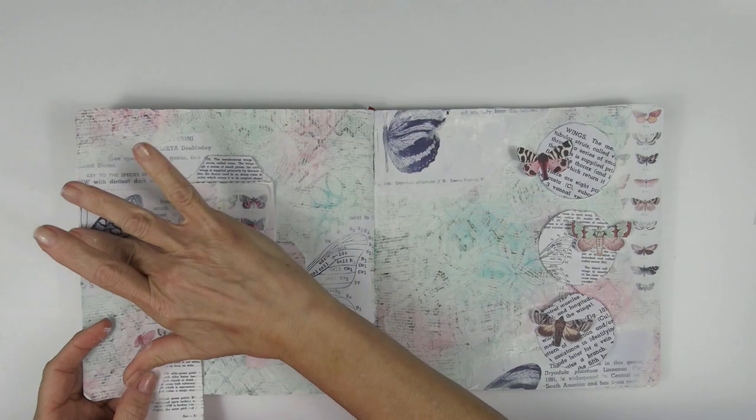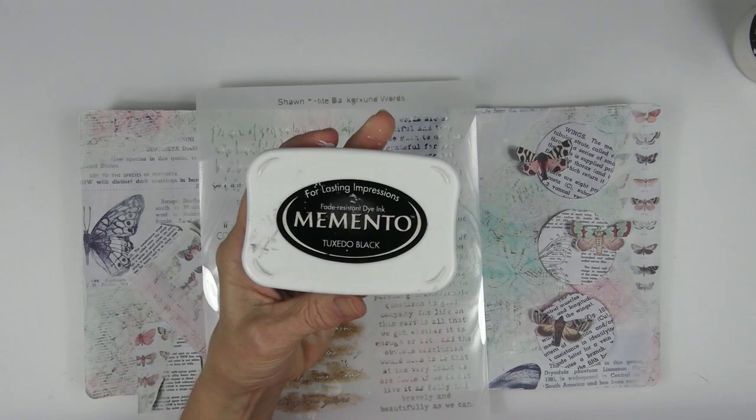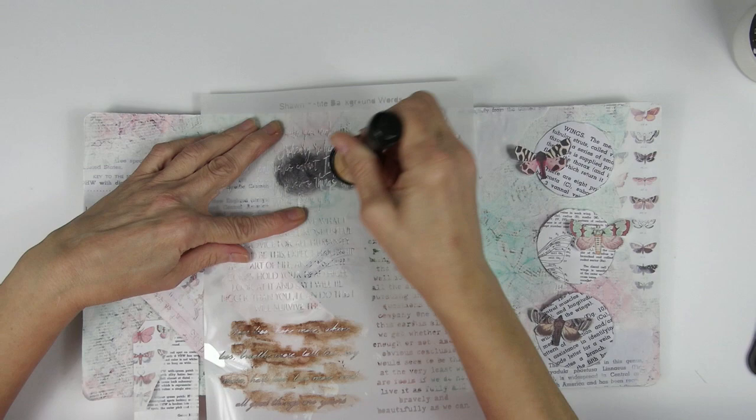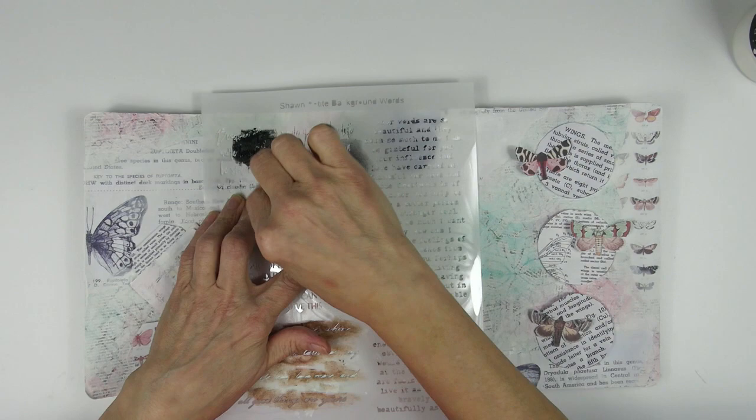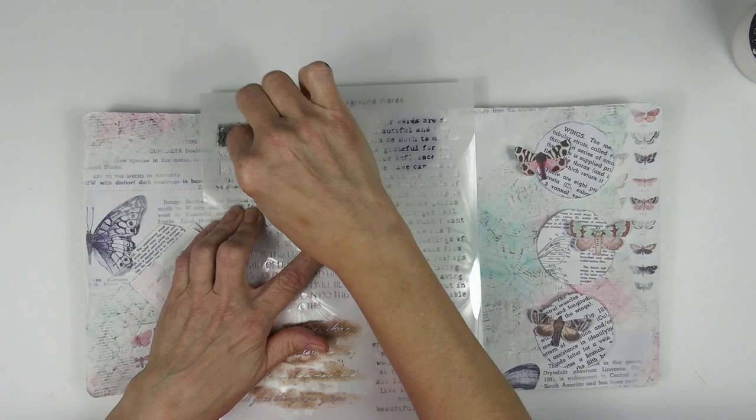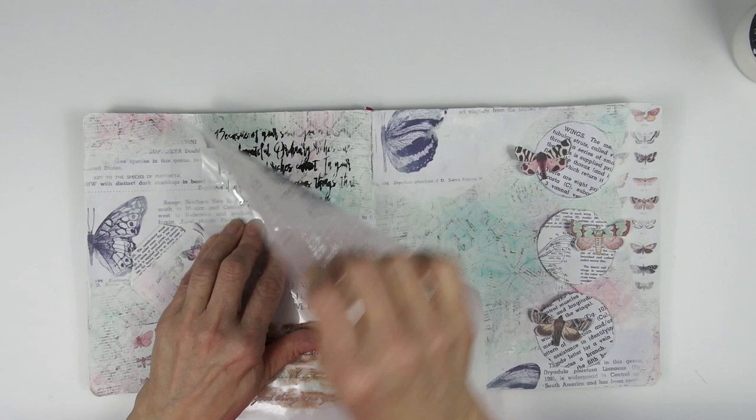Now I'm going to add some texture and contrast with stencils to the background. I'd like to know where the foreground elements will end up before starting this process. I started with the background word stencil. I was going to use ink, but I could feel the sponge catching on some of the stencil openings, so I decided to switch to paint. However, I had too much paint on my sponge and it smeared under the edges of the stencil — not the look I was going for, so I switched back to ink to get some crisp images.